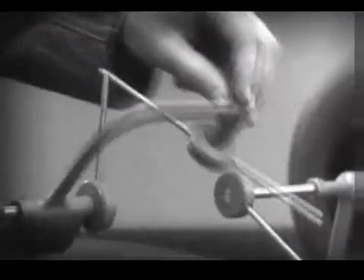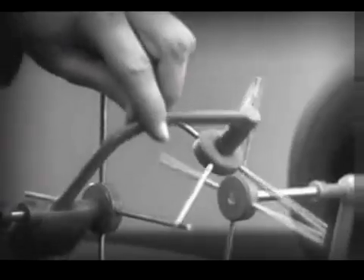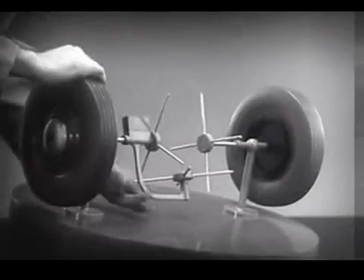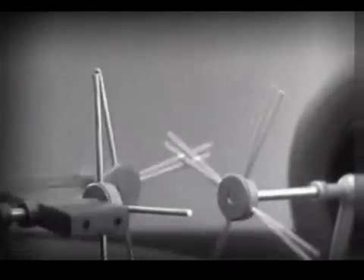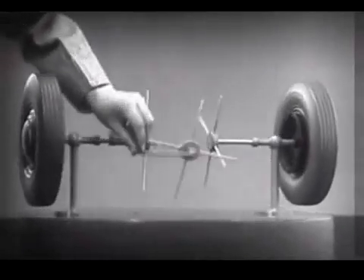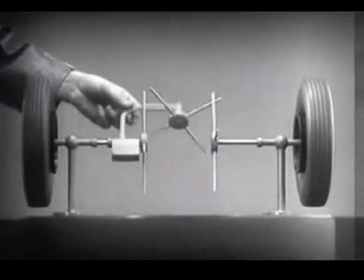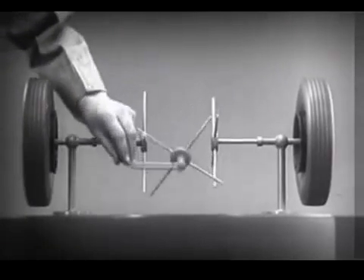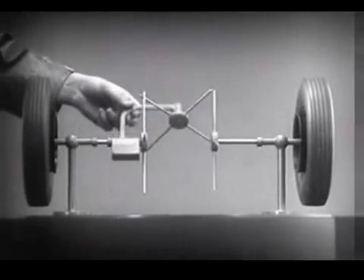We need another crossbar and more spokes to carry on the job. Now, when we stop one wheel, the crossbars will continue to push the spokes of the free wheel around. As long as both wheels are free to turn, the bars do not swing on their pivot, and the wheels move at the same speed. Now we have the working principles of a differential.